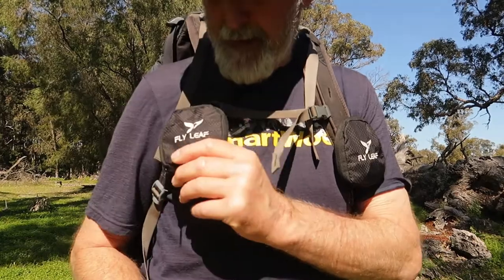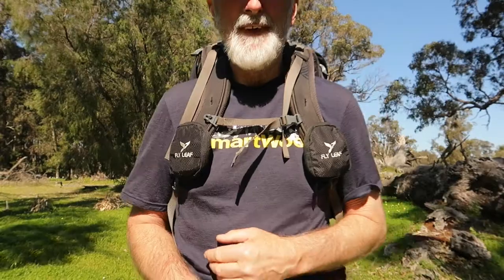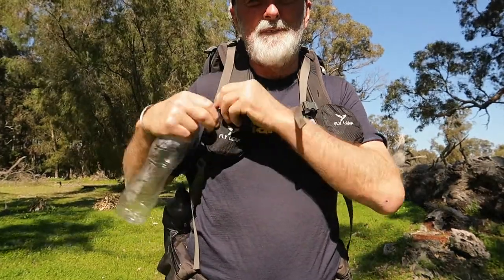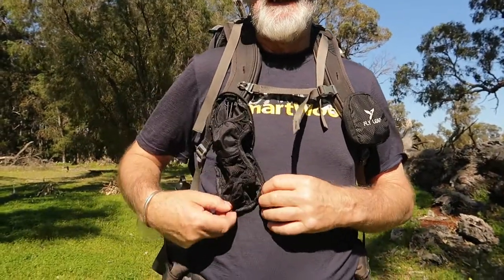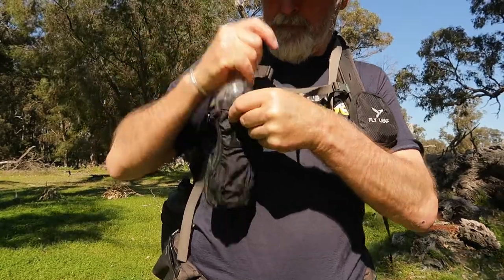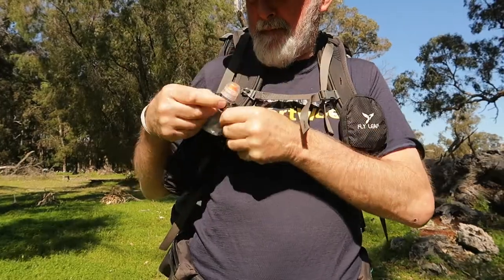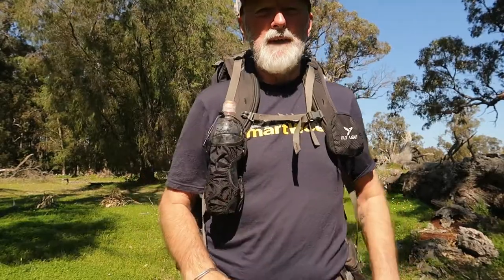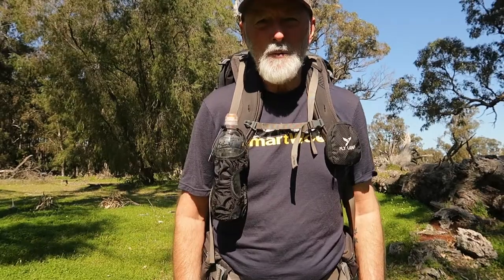Now I've got these babies here. They're called Flyleaf and you can see how neatly they fold up when they're not in use. But when they are in use, you can zip them out like that. Then your water bottle sits in there. You've got a little shock cord on the top there — so that's what it looks like with that size water bottle.